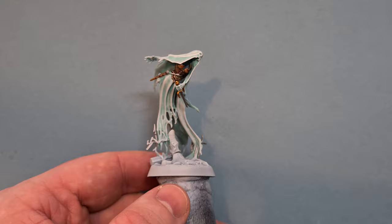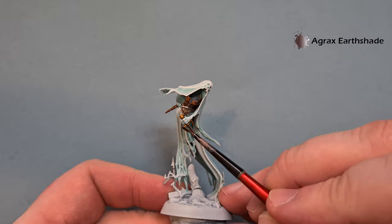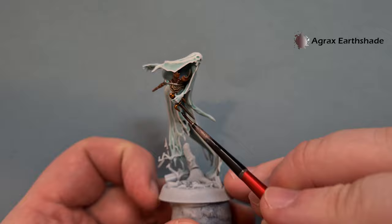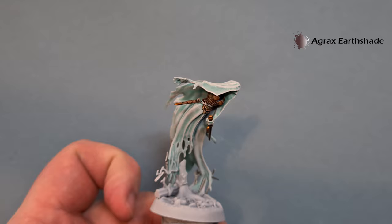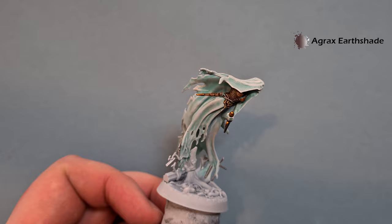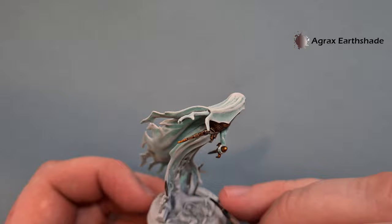To shade this, we're going to use some Agrax Earthshade - because the gold and metal ultimately just came out of some sort of gravesite, it's not going to be shiny or new. Just use the brown Agrax over everything we've just done. Don't be afraid to pop it on - you don't want pooling, but you do want it to really drill down the darkness on the model. Be careful when you come close to parts you've already finished. I'll also do this for the steel on the base.